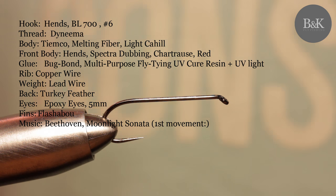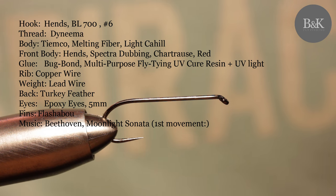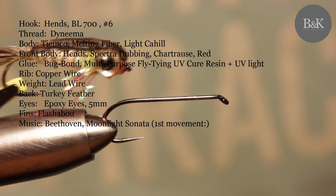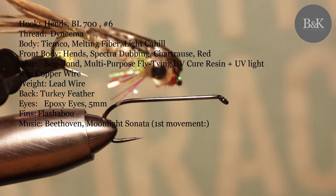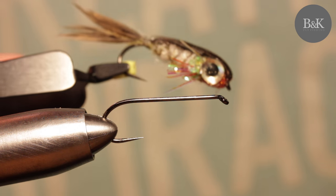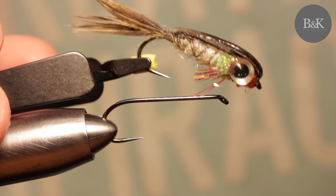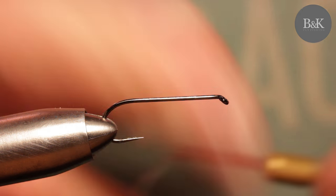Hello guys, this is my second video on fly tying. Today I would like to show you how to tie this spade fish minnow, which is great for fishing trout, mainly in small streams, brooks, and creeks on the banks or under the stones. So let's start with a thread.